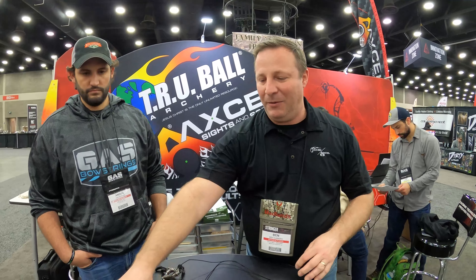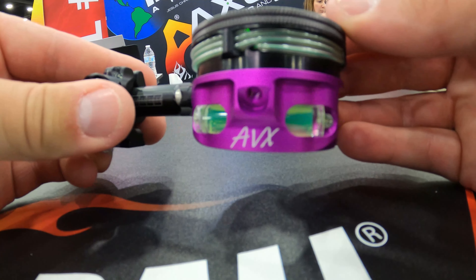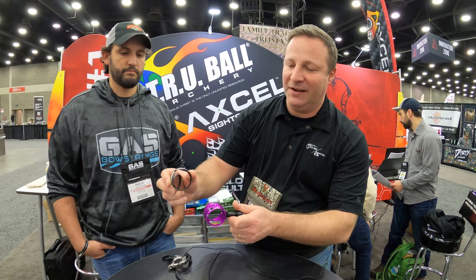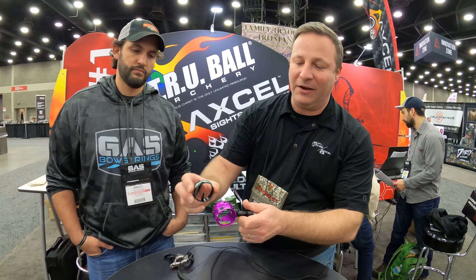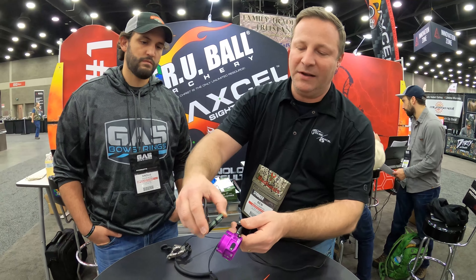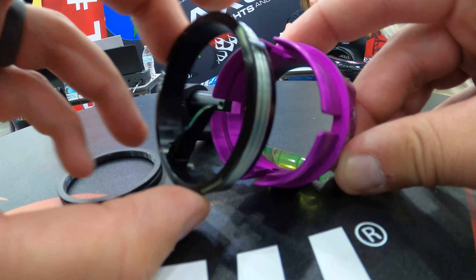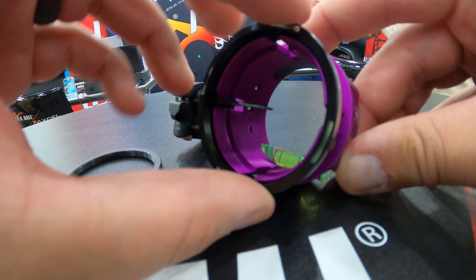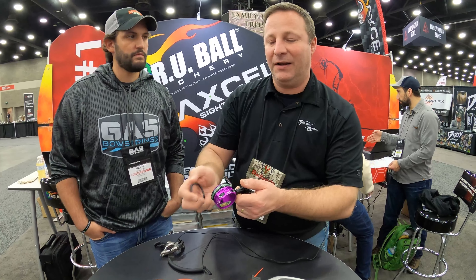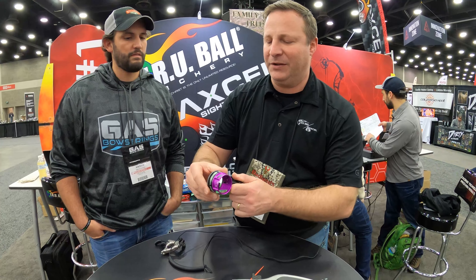Then we've got a couple new items in the scope. We've had a lot of these before, and we've always had a patent on the ring pin, which I'm going to show you here in a second. This is an actual ring that goes around the scope, and you can see it has little grooves here. You can put that ring pin with an up pin, down pin, or side pin — however you want to activate that.